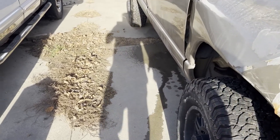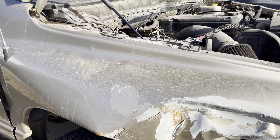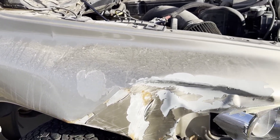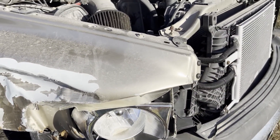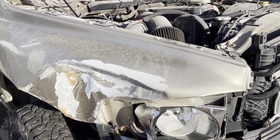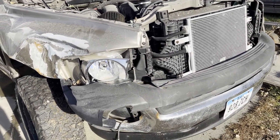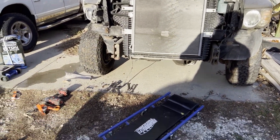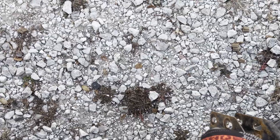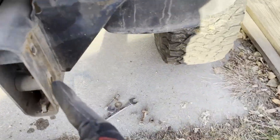I'm going to start getting everything unbuttoned — get the fender off, get the bumper off. Alright, got the bumper off. If anybody needs to know how to do that, you literally just have four bolts, two on each side, that go through the bumper bracket through the frame. Mine were three-quarter inch and they came out relatively easy. Now it's time to take the fender off, which looks like it's going to be 10mm.